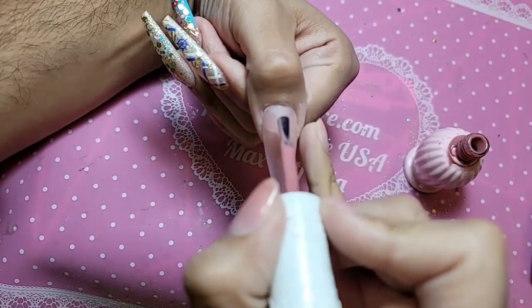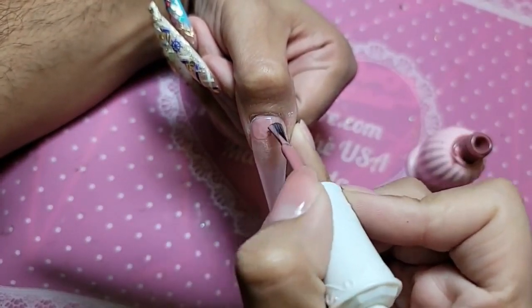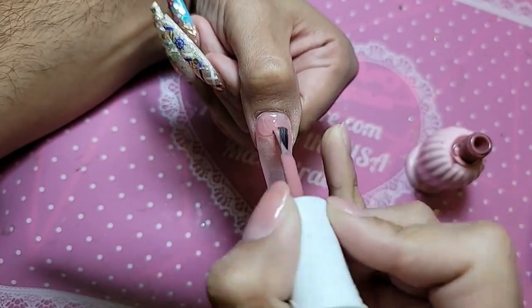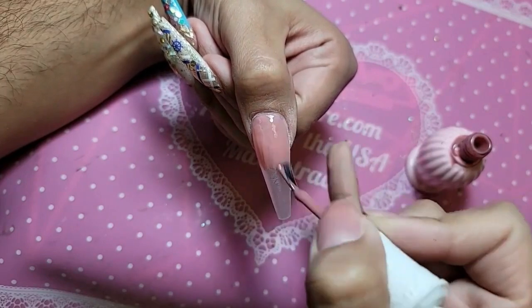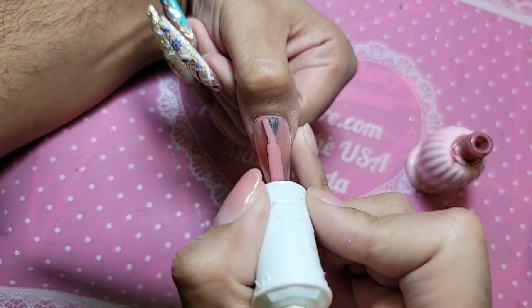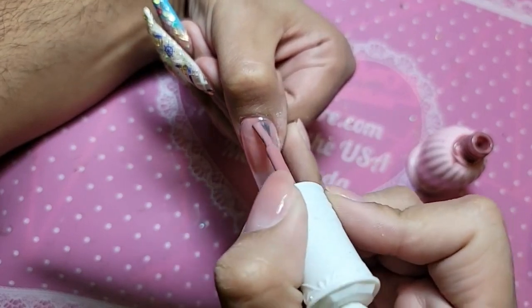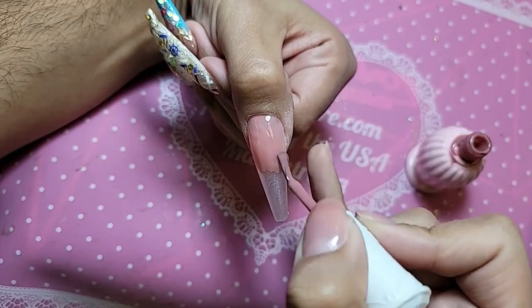We're going to take a pink number three and put it on the nail. Because I'm going to do an ombre using this color, I'm also going to use BB82 from the I'm Celebrity collection. This is going to be my nail bed color.